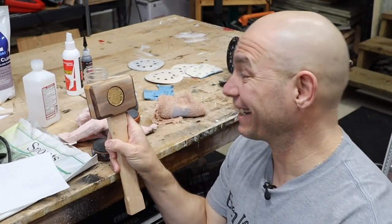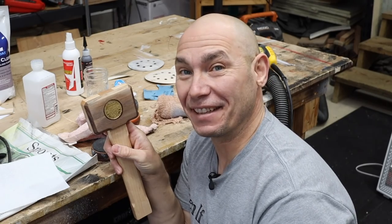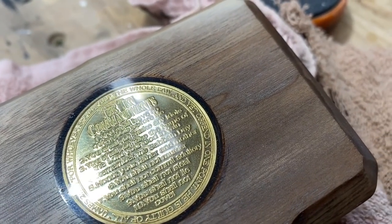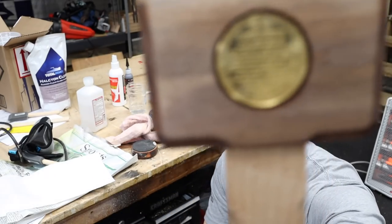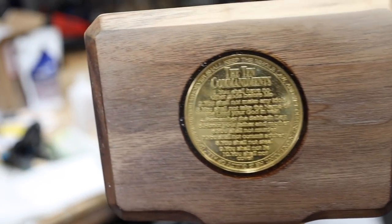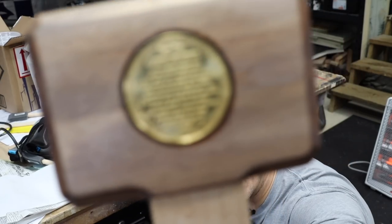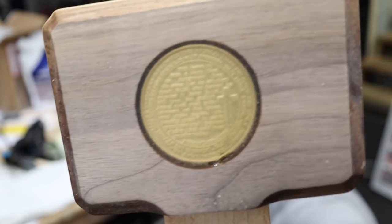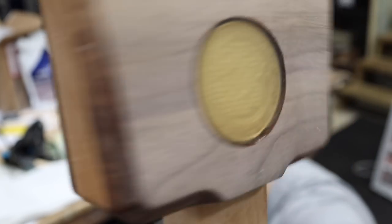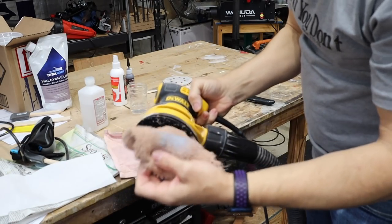Whoa-wee! That worked! That's crystal clear. I'm actually really shocked that this came out as well as it has. I still gotta put that Odie's Oil on there to finish it up to get that color back in the wood. That's the one side that's been polished, and this is the side that has not been polished yet. So you can see there's a clear difference in that fogginess versus the clearness from Blue Magic.